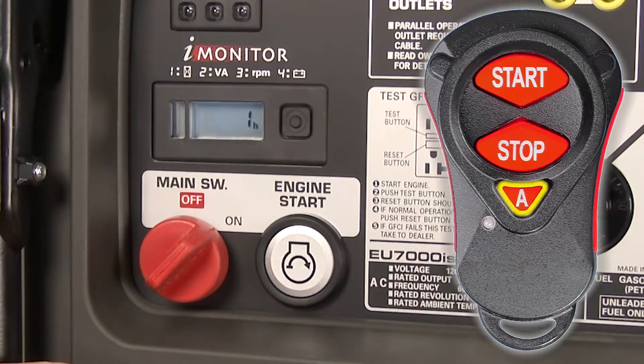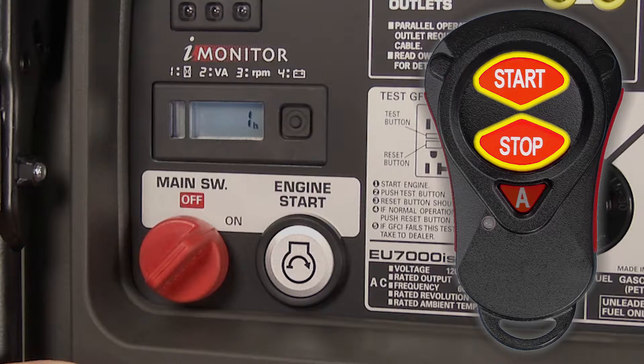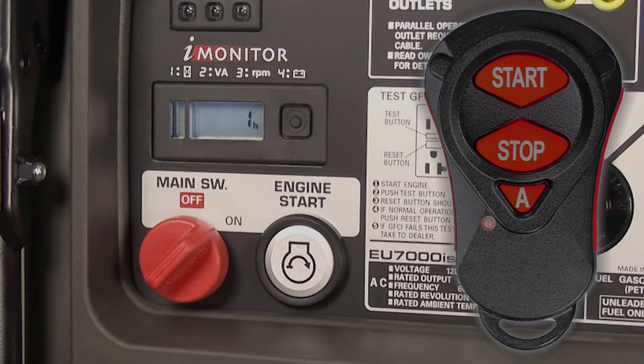On the fifth time, leave the switch in the on position. Within 30 seconds, press and release the A button once until the indicator light on the fob flashes red. Then press and hold the start and stop buttons at the same time until the red indicator flashes. After two seconds, the indicator light illuminates green, indicating the transmitter fob is now paired to the generator.